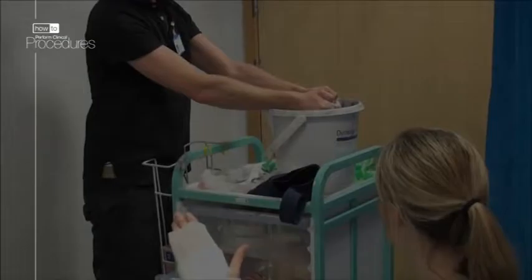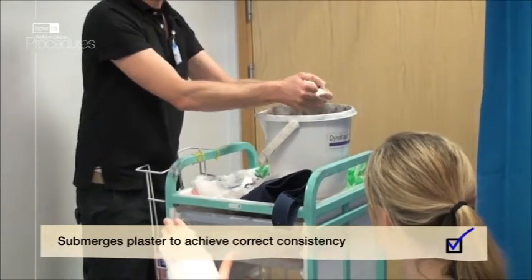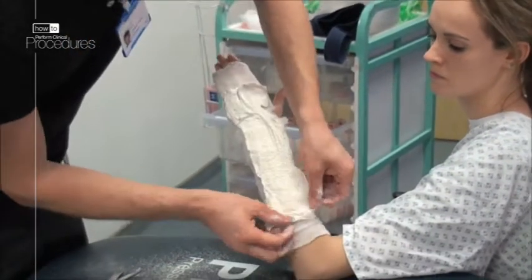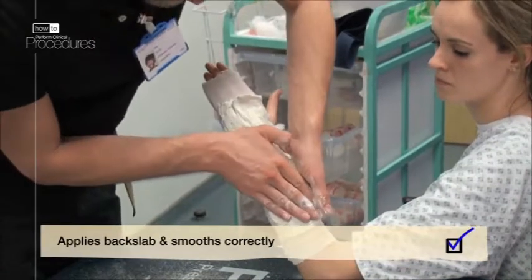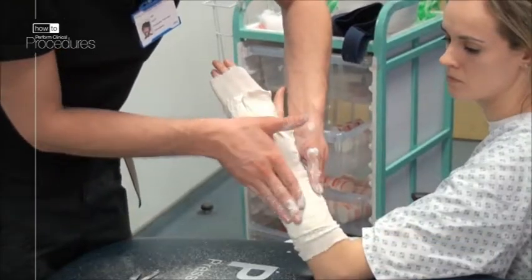Submerge your plaster in the room temperature water for four to six seconds and squeeze off the excess water over the bucket. Lay the back slab over the patient's arm as previously planned, then begin to smooth out the plaster from the middle to the edges, removing any air bubbles.